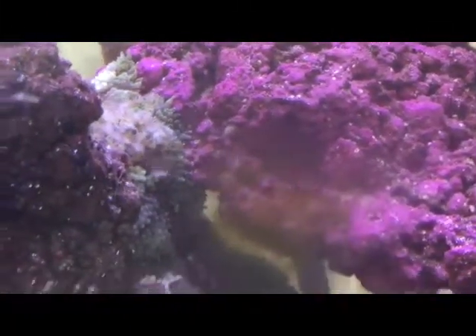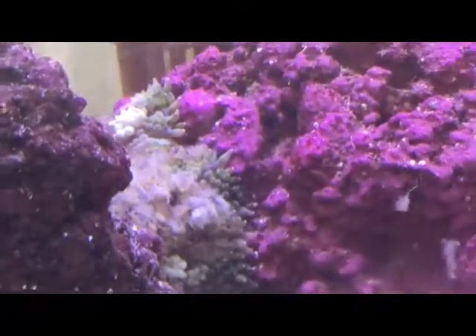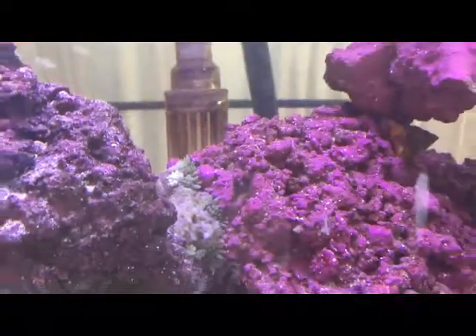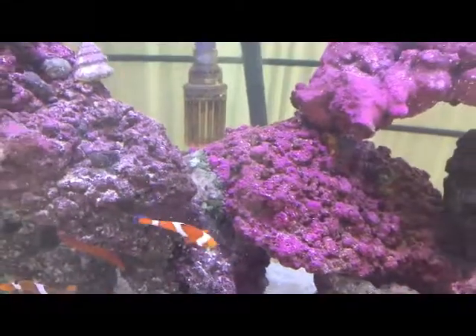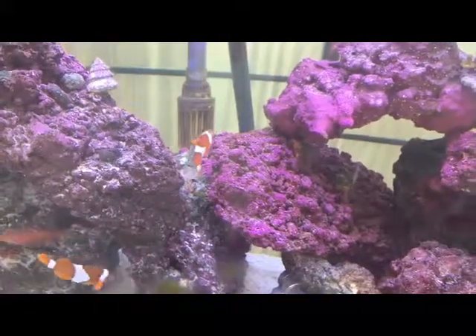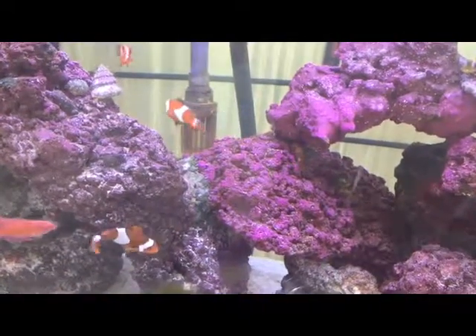Trying to get it closer up. Sometimes you can see him just really put it down low and really encompass the food.